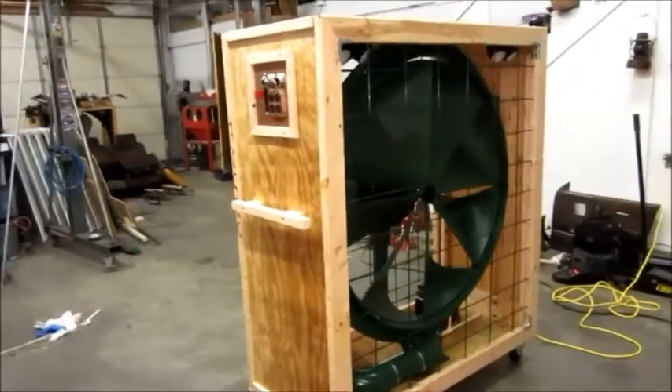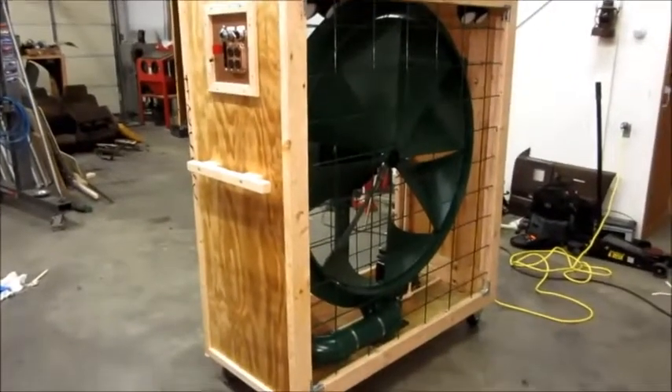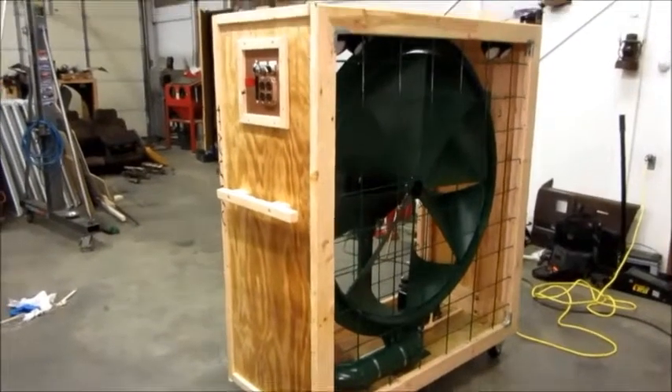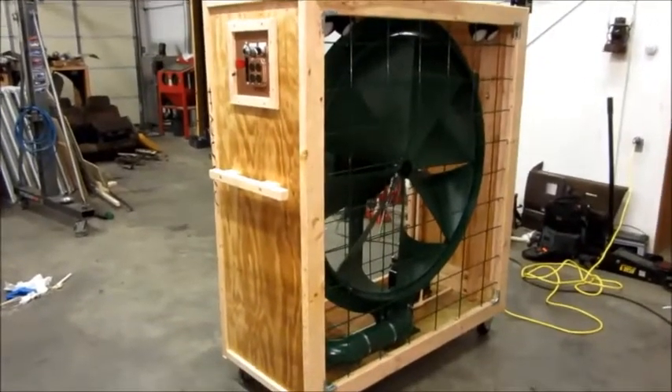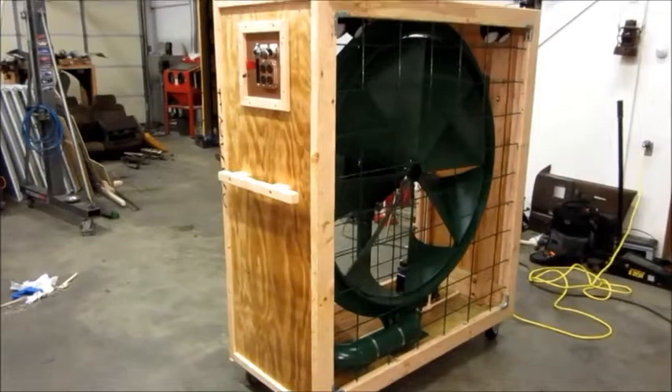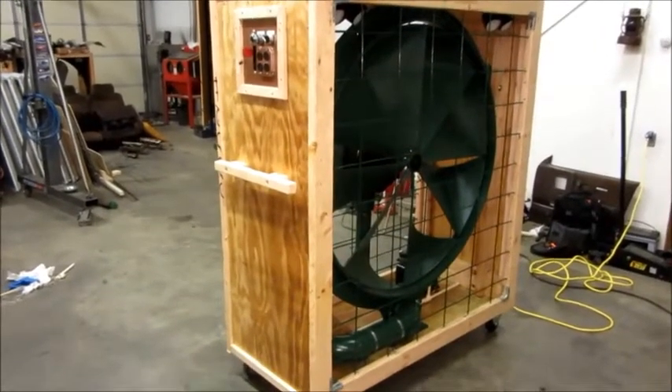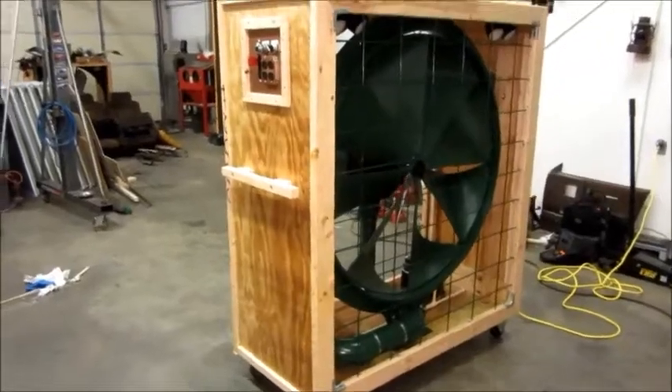Howdy folks, got the conclusion of my ILG 48 inch self-cooled motor fan video series. The box fan is complete. Maybe I'll get some decals to put on it in the future, and if so I'll make another video, but at this point it is a complete project.